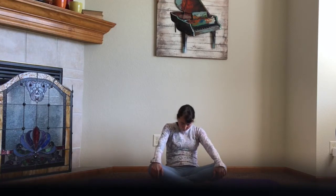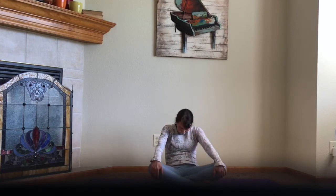As you exhale, round your spine. Tuck your shoulders outward and your chin inward. And then come back to your seated position.